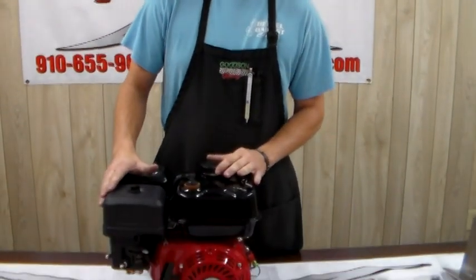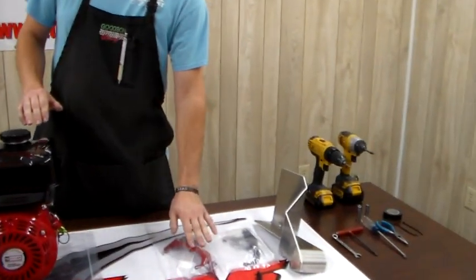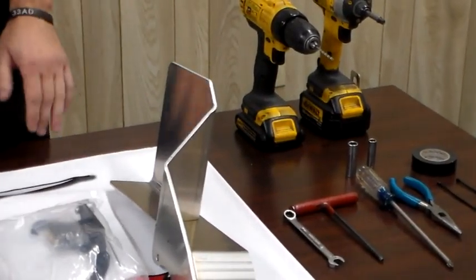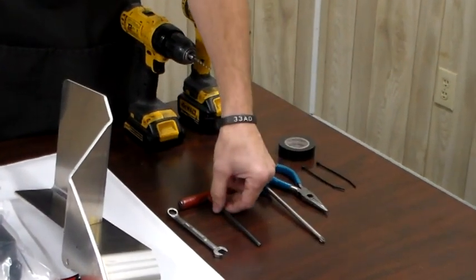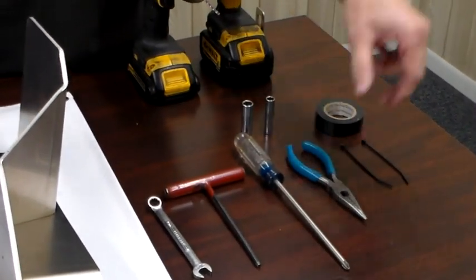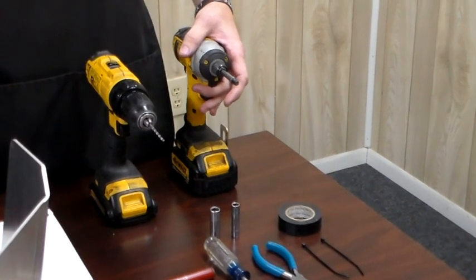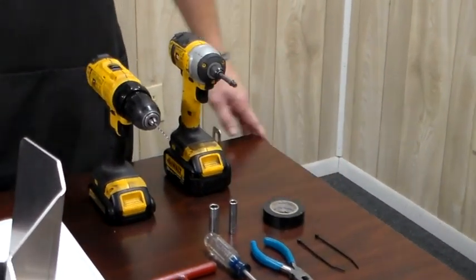I'm going to be using our Ducar 212 today as our example engine. I've got a few parts here — a couple of different throttle linkage options, and our chain guard that fits the 212 or the Predator. Tools we're going to need: a 10 millimeter wrench, a 3/16ths Allen wrench, a Phillips head screwdriver, a pair of needle nose pliers, a drill with a 1-1/8 inch drill bit, an 8 millimeter and a 10 millimeter socket. I've also got some electrical tape and some zip ties — I'll show you later what that's for.